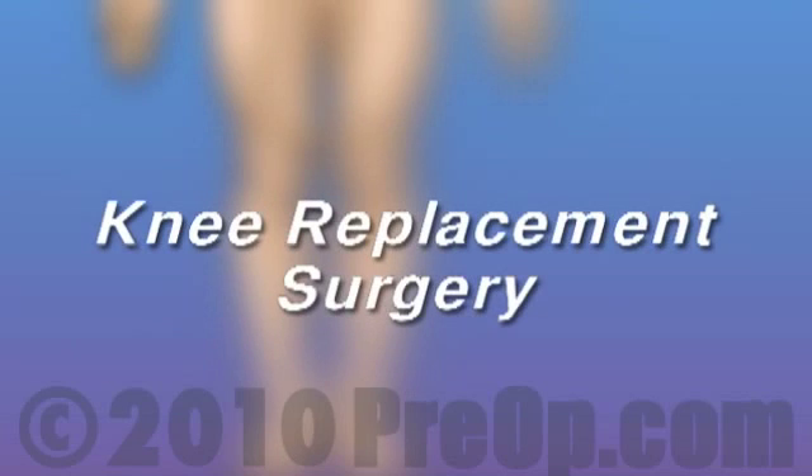Your doctor has recommended that you undergo knee replacement surgery, but what does that actually mean?